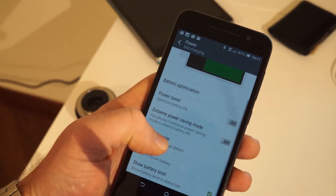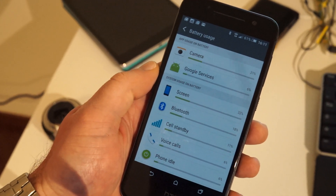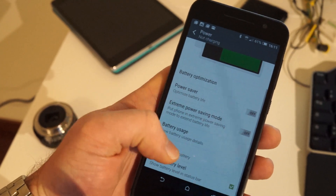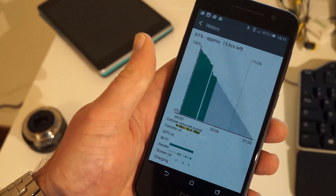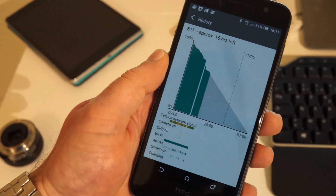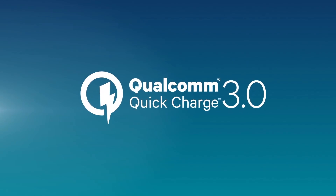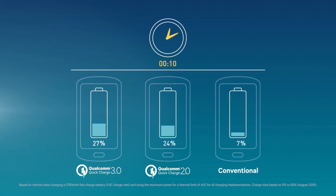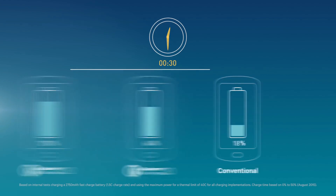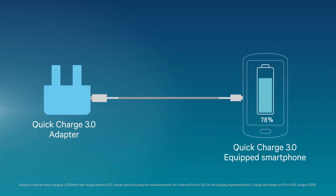The 2150mAh battery inside the phone is quite small by today's standards, but with the help of Marshmallow's Doze feature, we found that the phone can easily make it through a full day under moderate use. If you find yourself using the phone a lot, you can get another 4-6 hours of battery life by using the Quick Charge 3.0 charger for just 10-15 minutes. You'll have to spend additional money to buy one, since HTC did not include it in the box.